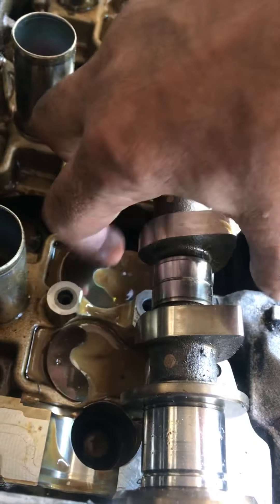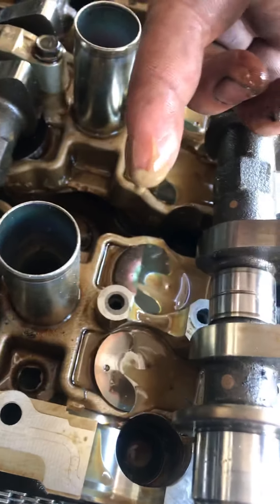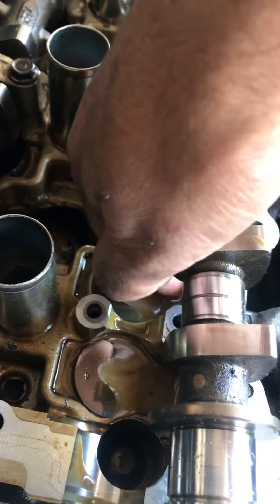Head gasket oil mixed with water — that's why it looks kind of muddy. That's how you know your head gasket is bad. It's a little hard getting this out with one hand, but just making a short video.